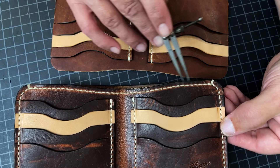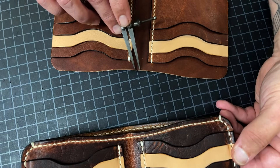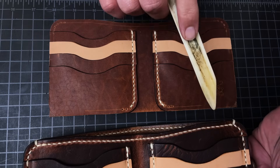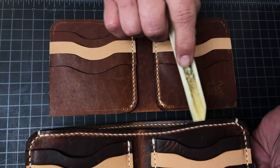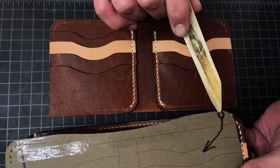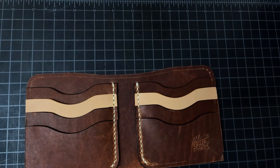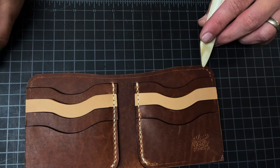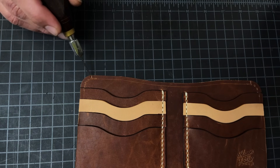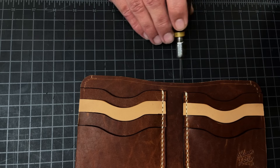Next thing we need is this pinstripe stitch line — it's really just for looks, so let's put that here. Our magic split is here, and on the pattern I've got it at four holes up: one, two, three, four. So I've just pressed in four holes up, make a mark — we're going to start our magic right there. We're going to stitch between here and here for the front, and of course get this edge looking pretty and sexy.